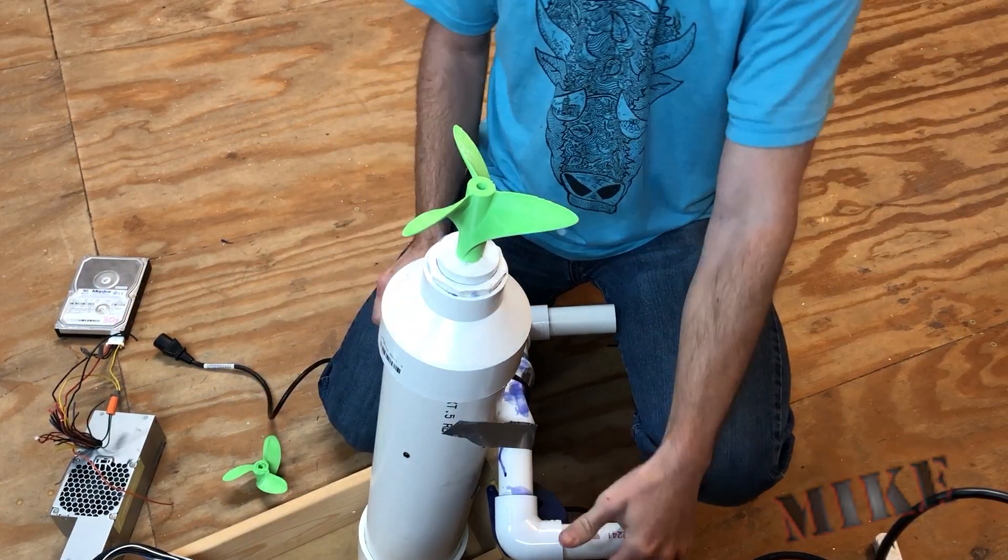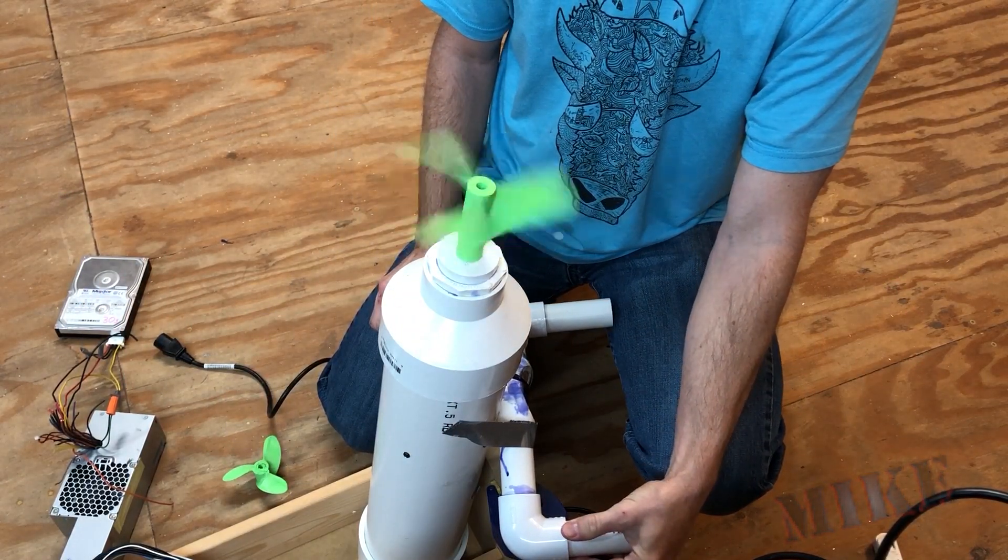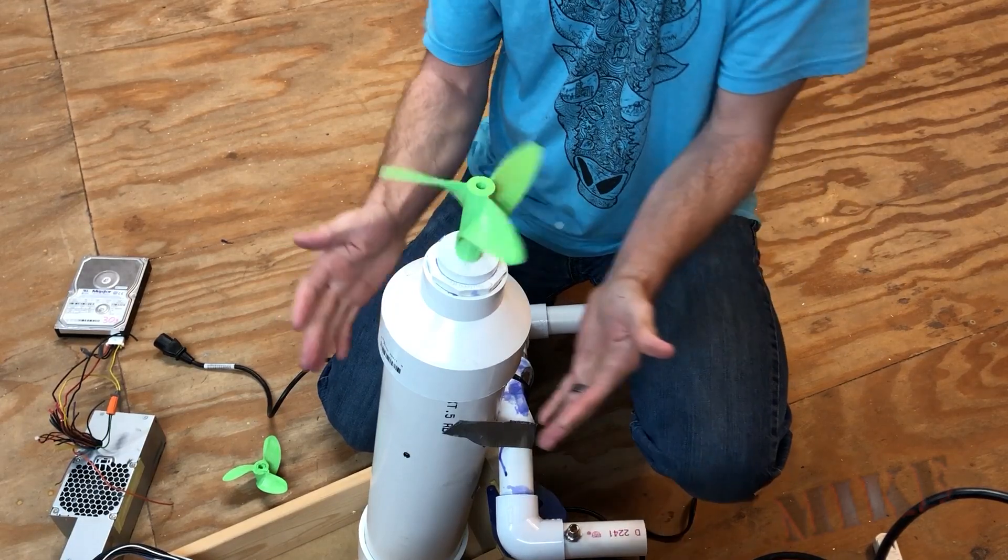Hi, I'm Mike Thompson. I'm making a diver propulsion vehicle. Actually, let me back up just a bit and show you how I got to this point.